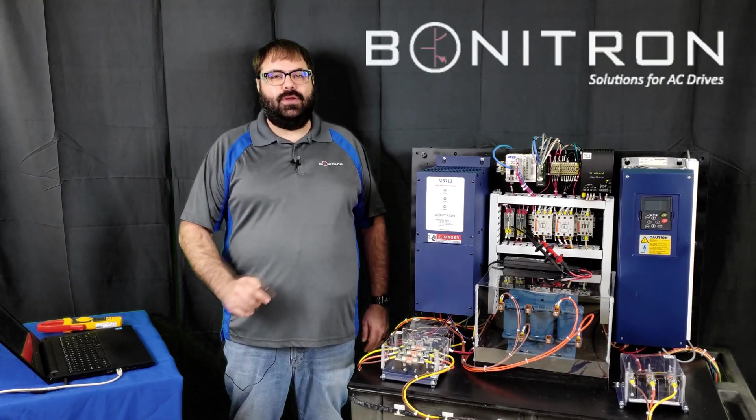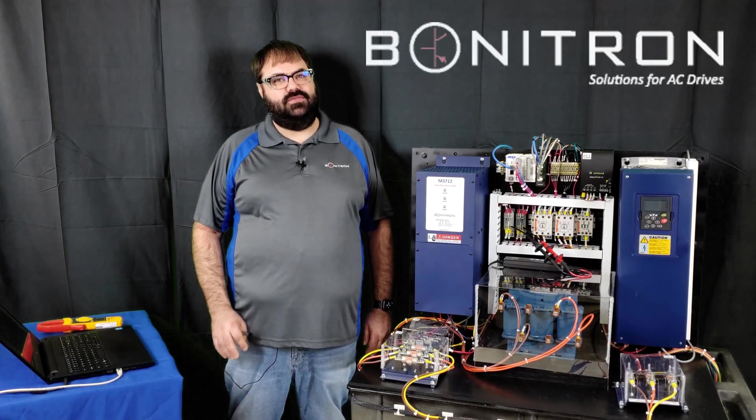Hi, welcome to Monotron. Today we are going to talk about running VFDs from single phase power.